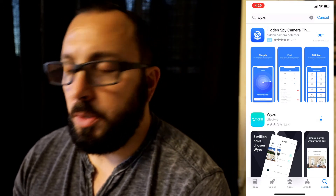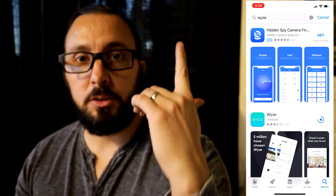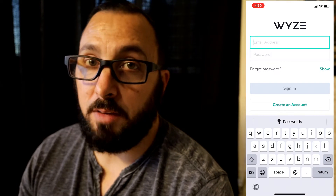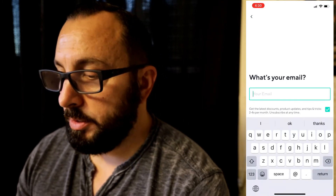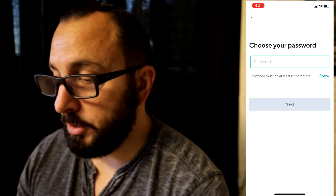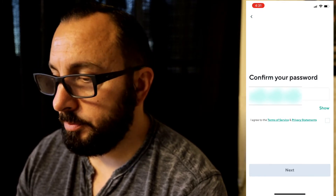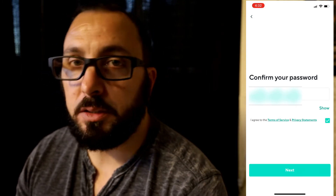So we're going to be connecting everything up here, and I am in my garage right under the base. So I should have no problems. Open the app and allow notifications. If you guys have an account, just log in. I'm going to create an account. At the bottom, tap 'Create an account.' You're going to put your email in, hit next, then create a password and confirm it. You have to agree to the terms of service, so go ahead and check that box, then hit next.